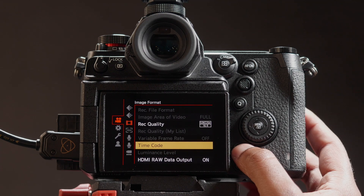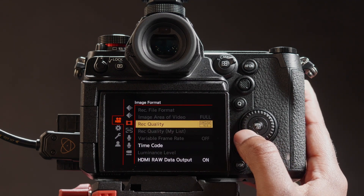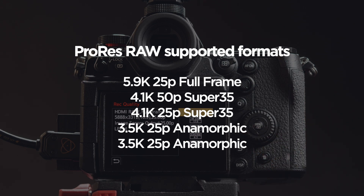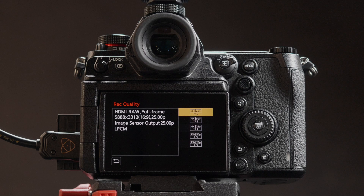Press Back. Set Record Quality to your preferred resolution. In this case, we are setting the device to 5.9K 25 frames per second.